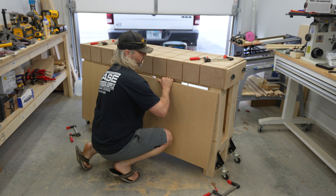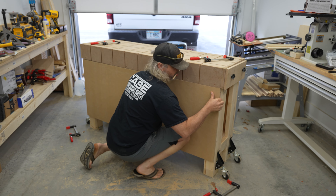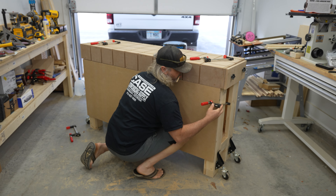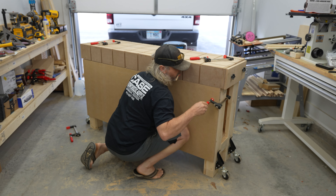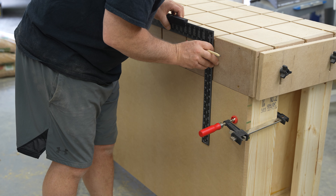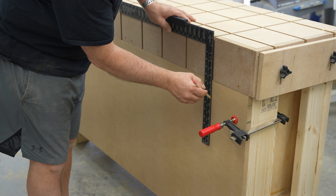The next step is to put on a back for the cabinet. This is going to serve two purposes — it will provide backing for the cabinet as well as another clamping surface on the bench. I'm going to use another piece of ¾ inch MDF and continue the same pattern as the workbench top, along with some additional horizontal slots, so I can utilize it for clamping larger parts when I need to.